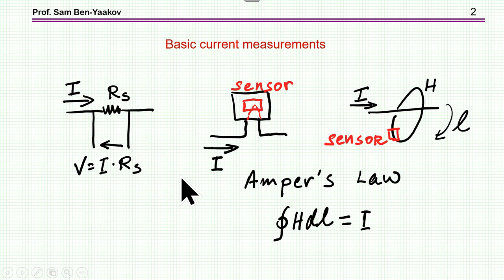Another method is based on a sensor through which we pass the current. This is a contactless sensor that is isolated. The magnetic field affects the sensor and we get an output that is proportional to the current.